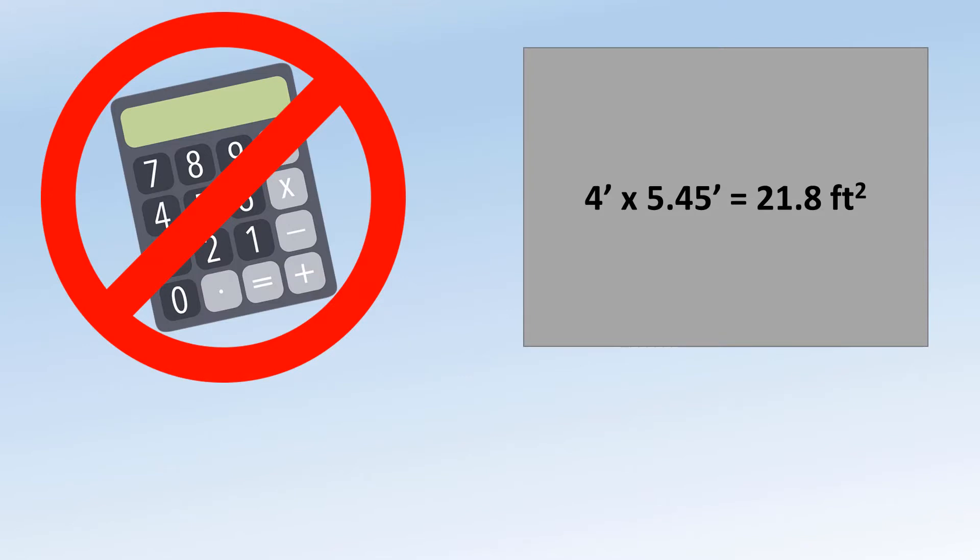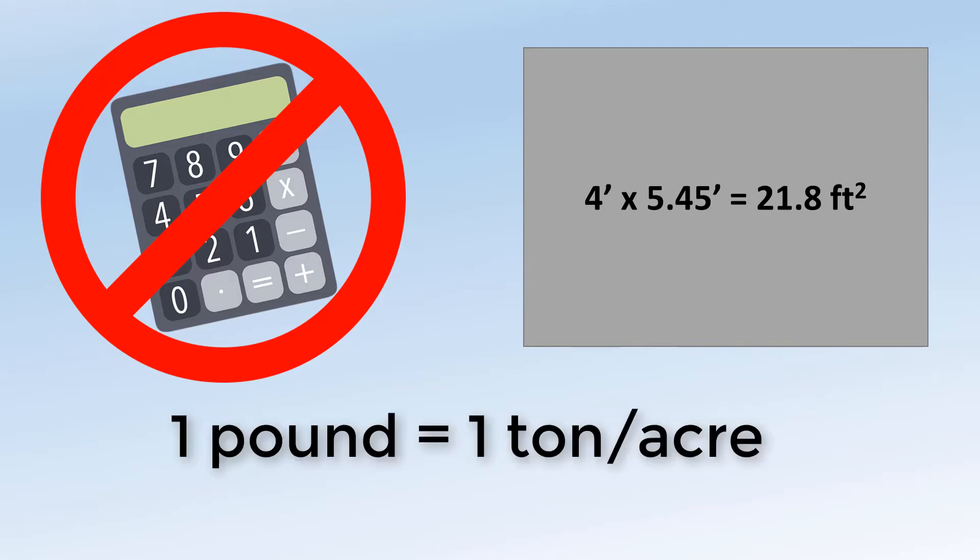The easiest way to calculate the application rate from the manure on your sheet is to use a sheet that is 21.8 square feet, as that is the conversion factor needed to convert pounds per square feet to tons per acre. If you use a 21.8 square foot sheet, there are no calculations to do. The pounds on the sheet is the application rate in tons per acre.